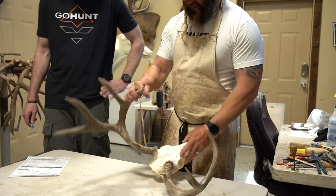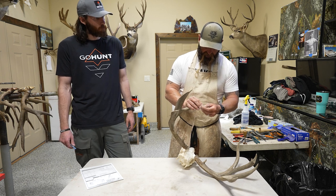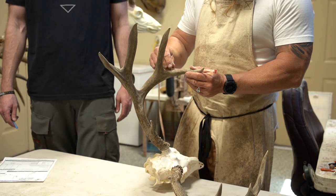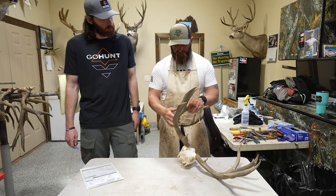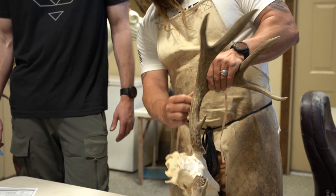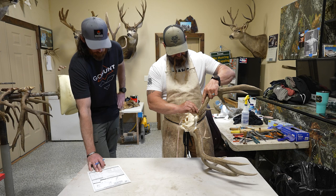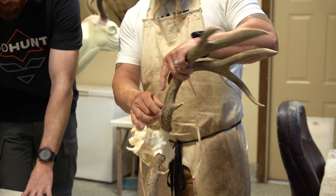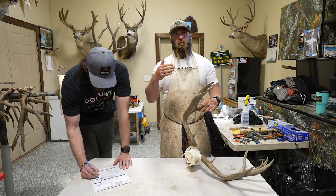I usually start with the beam, and this is just rough score. I get a lot of people who ask if I'll score it while it's in my shop. I'm not an official scorer, but I'll give them a representation of what their deer is. I start at the tip of the main beam and follow the center of the beam. It's usually easier to do this before you mount a buck. A lot of people just don't know — they think it's some big mathematical equation, but it's not. So this one would have just a 21-inch main beam. When I'm rough scoring, I round down eighths or quarters just to make it easier.